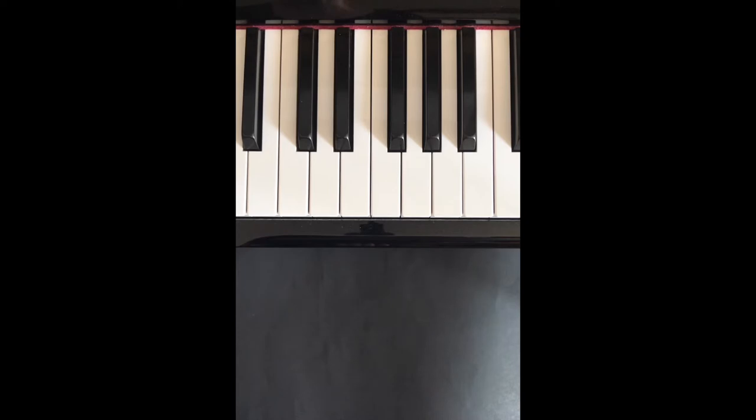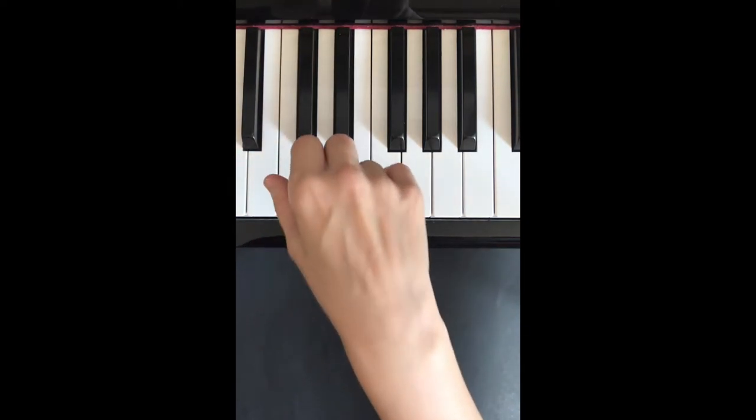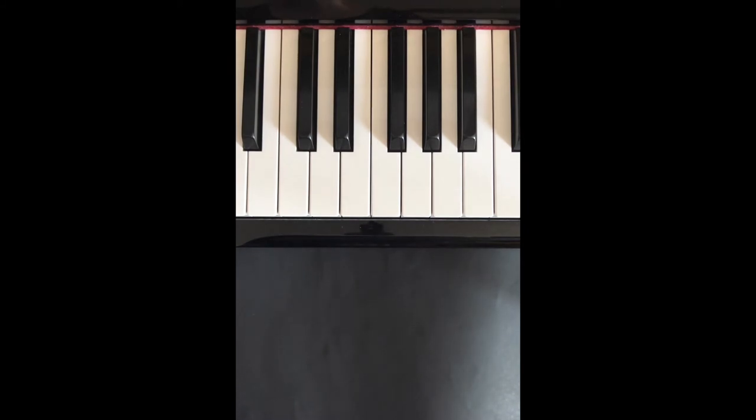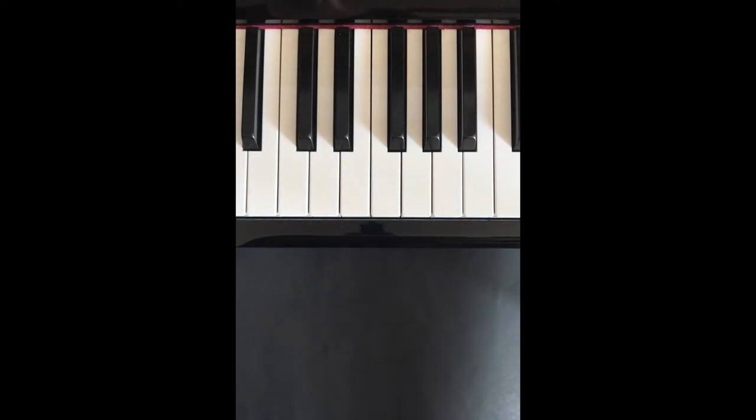To play Giraffe score, and how to play Giraffe. See if you want to make one more letter.